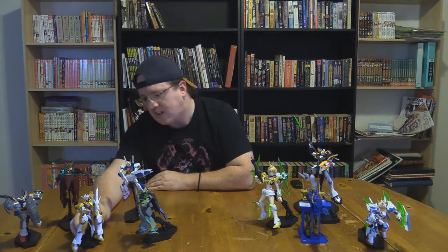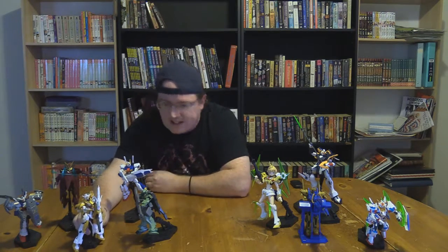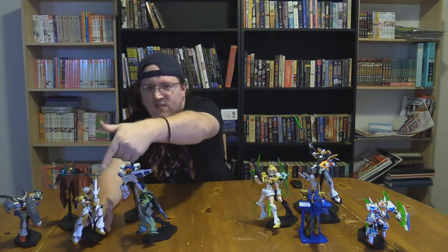And even the Cathedral Gundam is its own kit bash of some other stuff I'm unfamiliar with. As for getting the thing, it was a lucky find on Gunplog Garage Sale — it's a Facebook group where you can buy, sell, and trade your kits, built, unbuilt, whatever you like. But it was a lucky find there, and I had seen it before and wanted it simply because of the transforming bow gun.